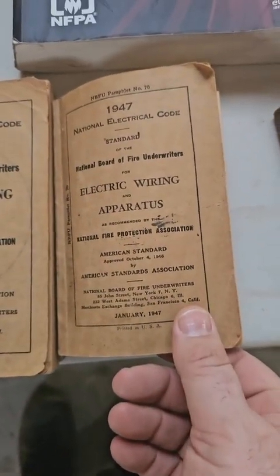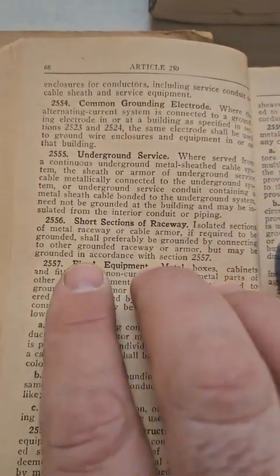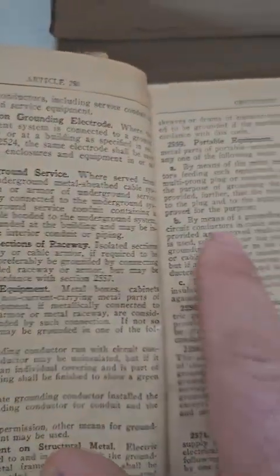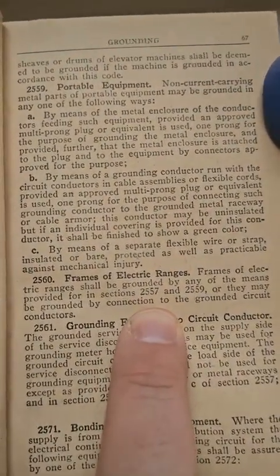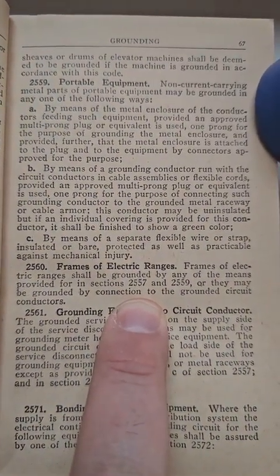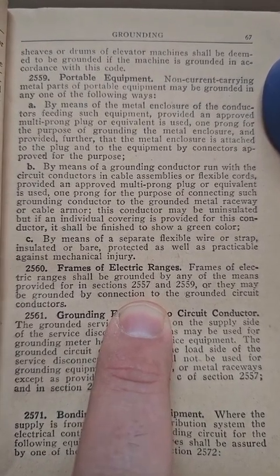Now all the way back to 1947. It's still section 250 but they didn't use the dash. So if we look: 250-58, 250-59, 250-60 right here. This is 1947. 'The frames of ranges shall be grounded by any means necessary, or may be grounded by a connection to the grounded conductors.'